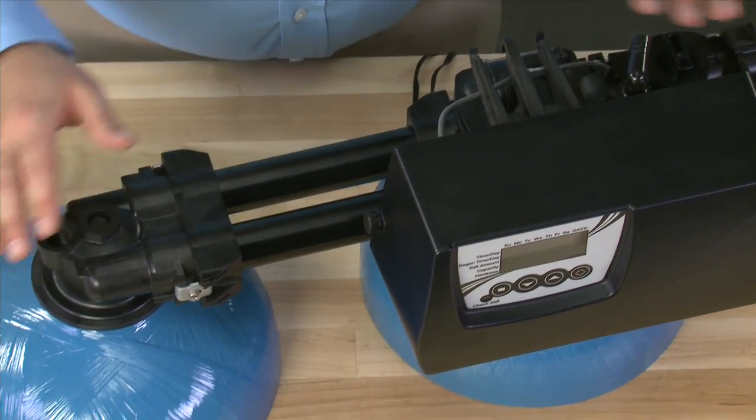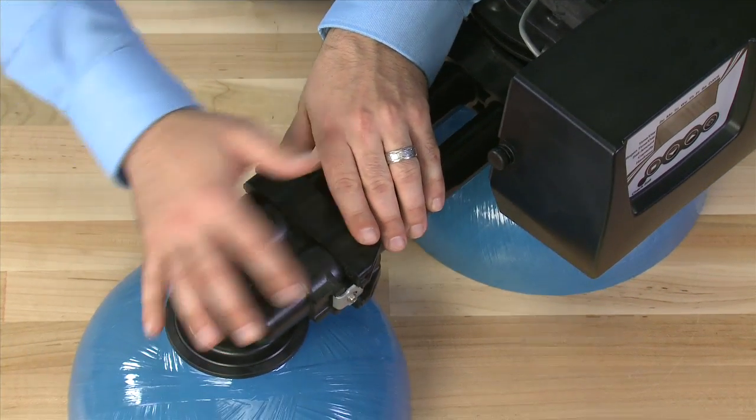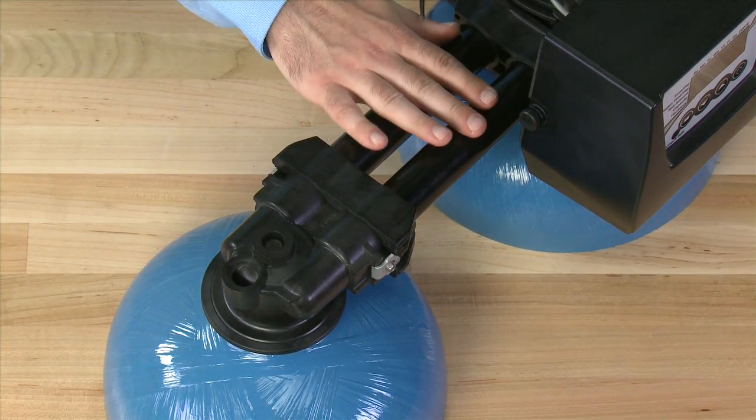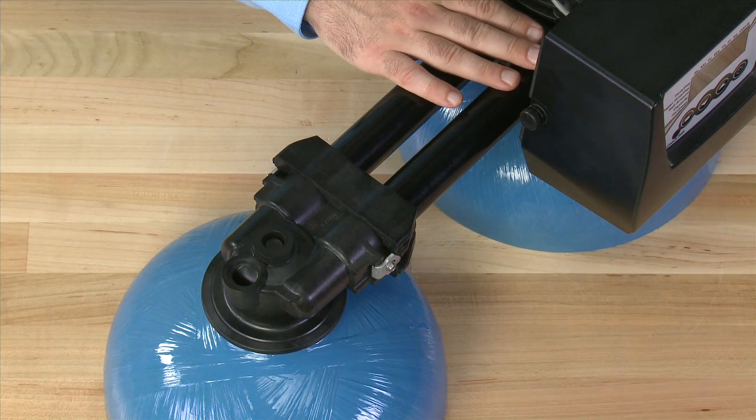The 9100 TS uses two tanks. The second tank is held on by a couple of clips. It has an inlet and an outlet, but no control systems. So we will remove this from the system in order to focus on the valve.